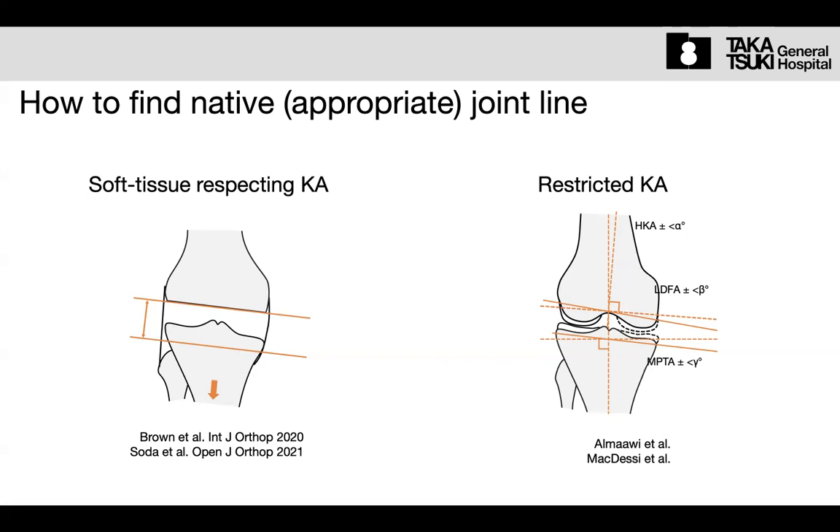Cut the tibia in the same thickness, parallel to the distal femur cutting surface, and in the same thickness on both sides. Because in most cases, the medial side is thinner. That is one approach.